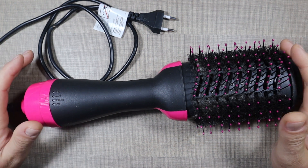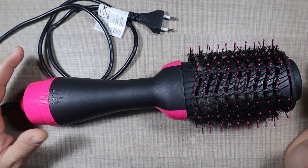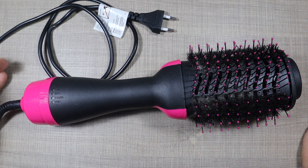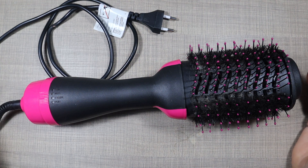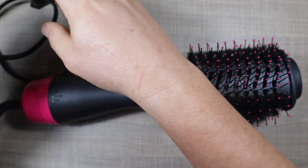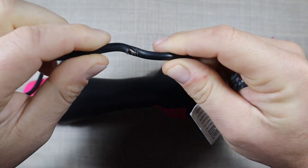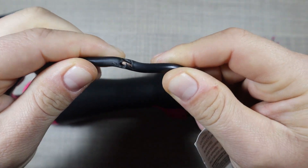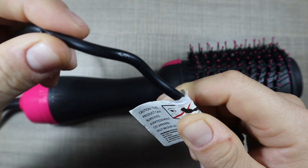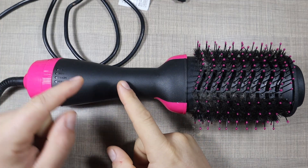Hi everyone and welcome back to the Healing Bench. Today we have this hair dryer that was given to me by a neighbor to check out and try to fix. The complaint is that it doesn't work, but they also mentioned that there could possibly be an issue with the cable because it's pinched here and the insulation is stripped. The wires look as if they are okay, but we'll see if that's the case.